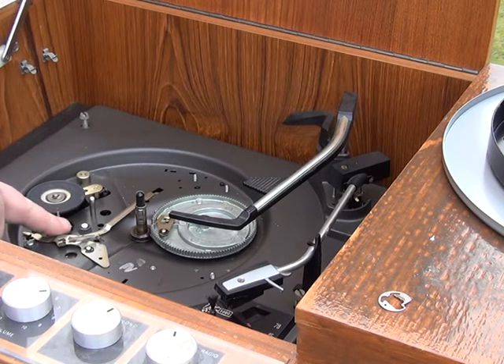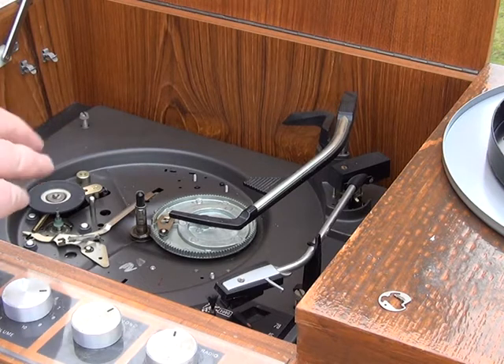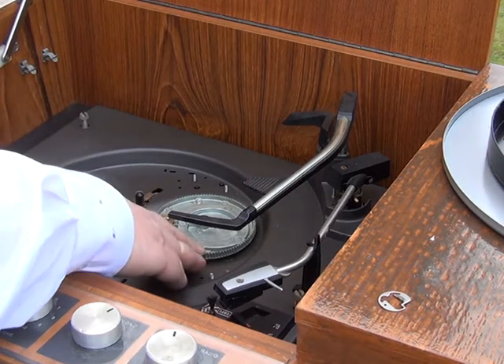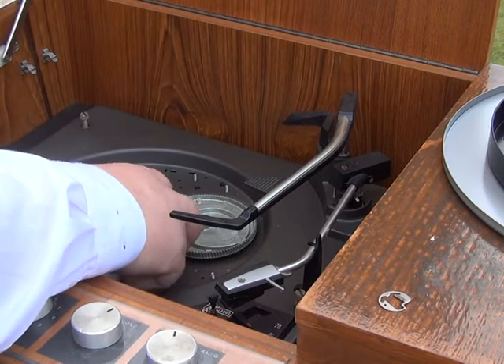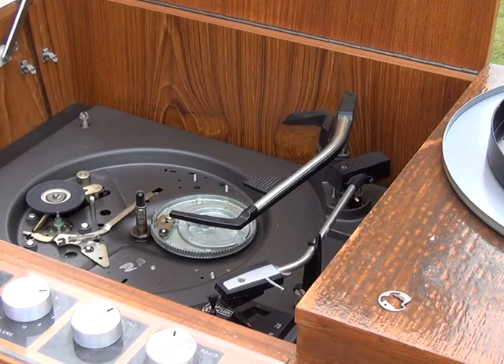You're greeted with what's standard for Garrard and BSR mechanisms, which are idler-driven. There's the idler, and there's the motor — it's a synchronous motor. We're in the UK so it's 50Hz mains, locked to that frequency. Then we've got the cycle gear that usually jams up, but this was shown working by the vendor. I bought it on eBay for less than £10 and he'd rescued it from a tip.